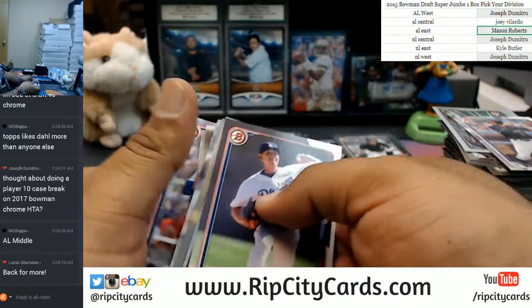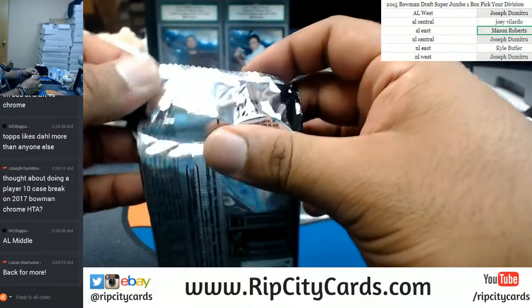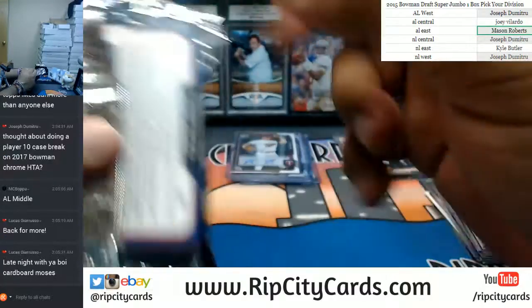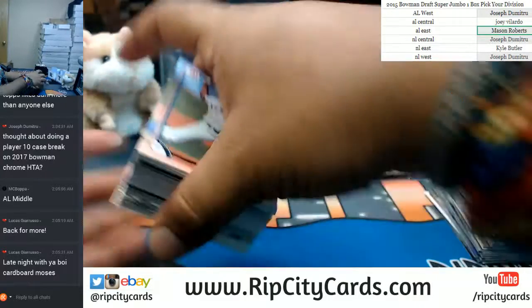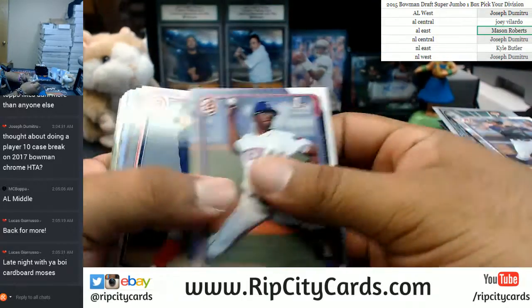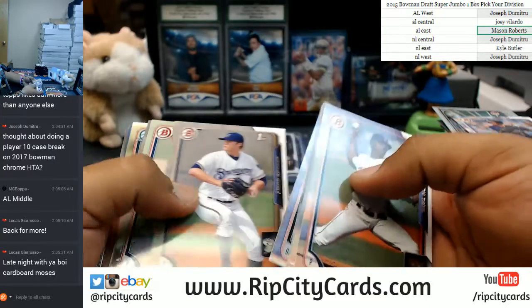Check it, wow. What's up, Lucas G? Are you actually going to buy into a break this time? You know what else is new — your boy's in here for the late night. It's just what I do, man. Trying to get over to the West Coast peoples.